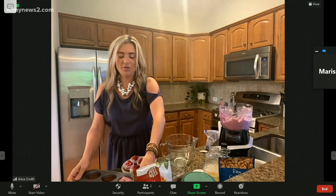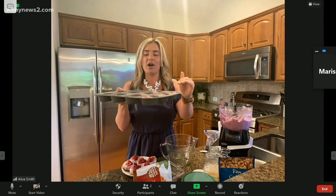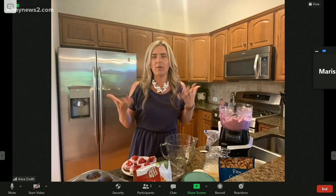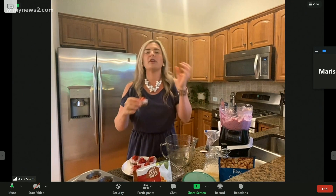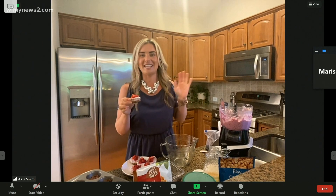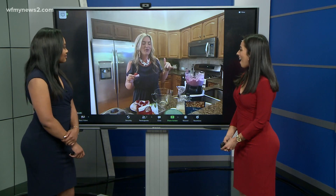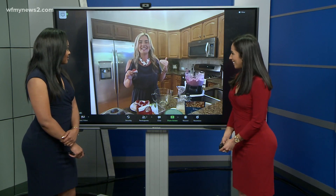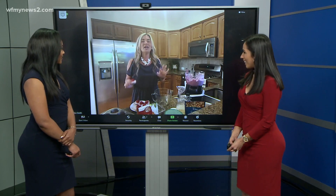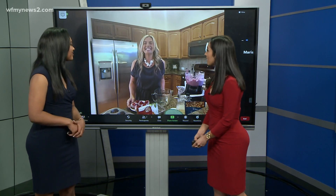That's it! You just put the cheesecake topping on top of your homemade crust, freeze them for three to four hours or overnight. Put strawberries or blueberries on top, and they are perfect to have on hand, take to a cookout, or just keep in the freezer for a sweet treat. Real food ingredients, and they are actually nutritious — so guilt-free. Thank you so much for joining us this morning, Alice!